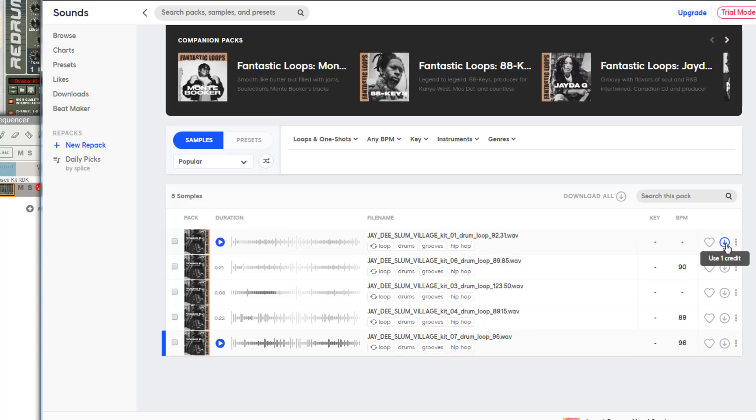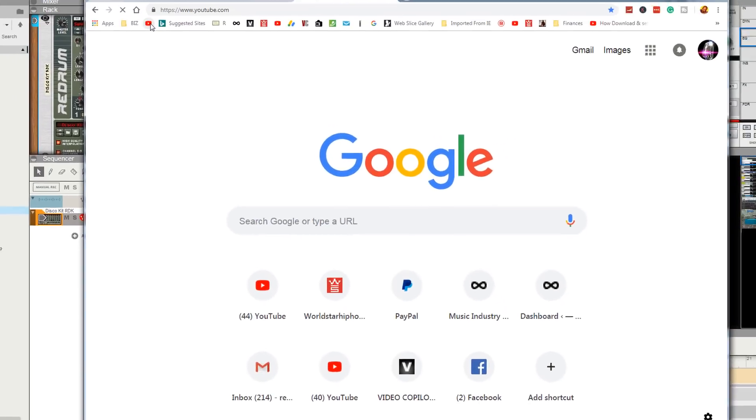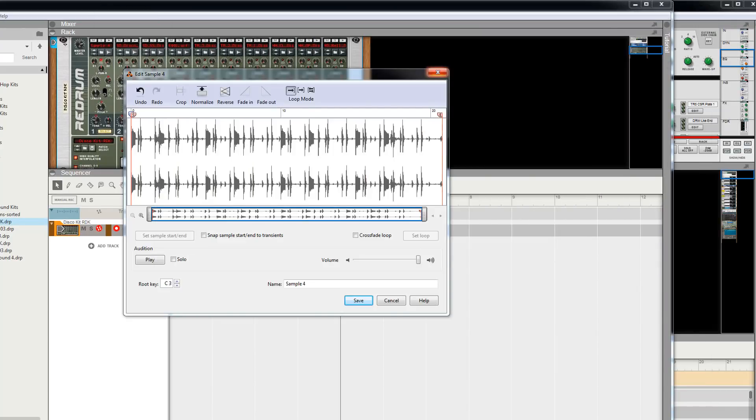It's one credit per download, and sometimes if it's a big pack it's more than one credit. But can you imagine — when you can find any sound you want and then just sample it directly into Reason? I don't honestly know the ethical implications, I guess that's a thing. But if you're on YouTube and you want to sample Donald Trump's voice, you could just go straight in there, pull up the news, and sample it directly into here.